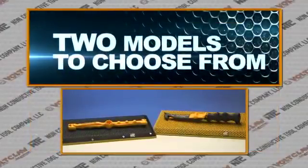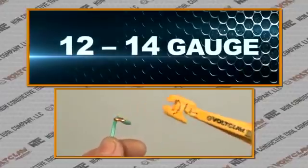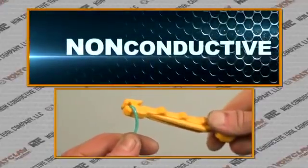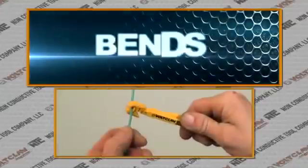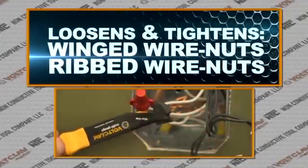With two models to choose from, the VoltClaw 12 Gauge expertly handles and manipulates 12 to 14 gauge wire, perfect for residential and light commercial applications. It's a non-conductive tool designed to pull, bend, loop, and loosen both winged wire nuts and ribbed wire nuts.